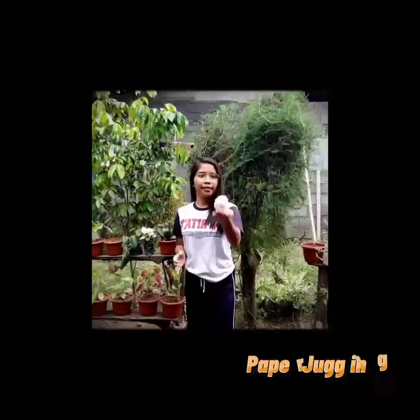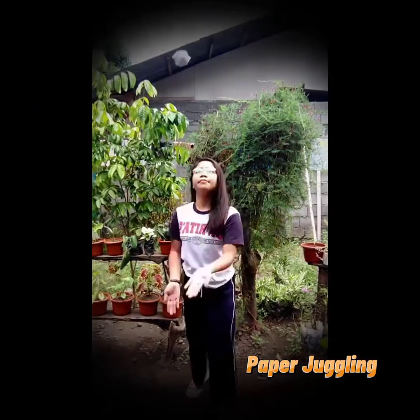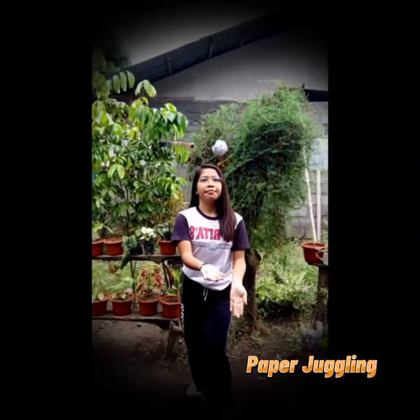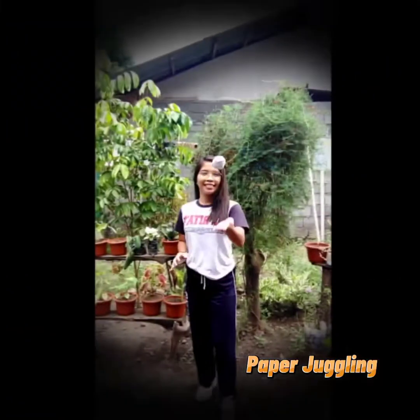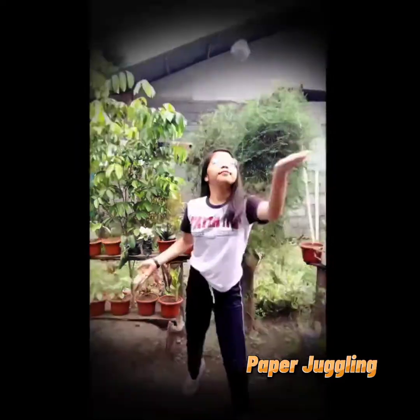I am Ivy Bequez of Lima and today I will be securing the paper juggling. Paper juggling is a physical skill performed by a juggler involving the manipulation of objects for recreation, entertainment, art, or sport. Juggling burns 280 calories per hour, about the same as walking. It sharpens focus and concentration, and it is one of the best ways to improve coordination.